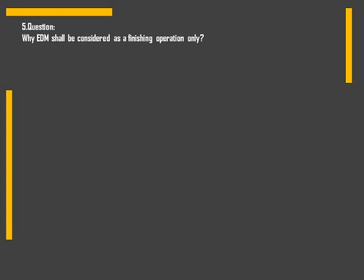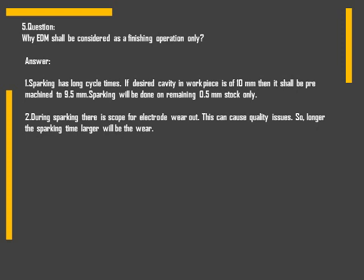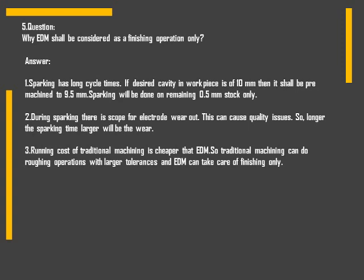Next question: why should EDM be considered a finishing operation only? Sparking has long cycle times. If the desired cavity in the workpiece is 10 mm deep, we can pre-machine it to 9.5 mm and keep a stock of only 0.5 mm for sparking. Due to longer cycle times, there is a chance of electrode wear out, which can cause quality issues — the longer the sparking time, the larger the wear. Also, the running cost of traditional machining is cheaper compared to EDM. So traditional machining can do roughing operations with larger tolerances, and EDM can do finishing operations with closer tolerances.